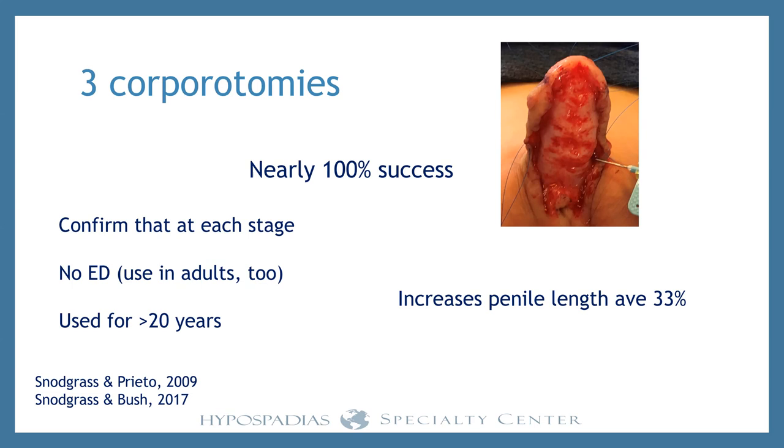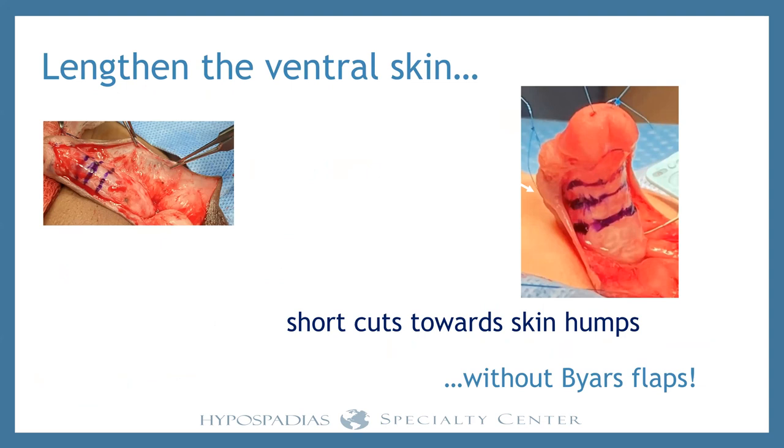Of course there's a downside to everything. We've straightened the penis and made it longer — but remember there was severe deficiency of ventral penile skin, and we just made that worse. We have to deal with that. We don't use Byar's flap — not for urethroplasty, not for skin coverage. We don't just split the foreskin down the middle and bring it around. You can compensate for that ventral skin deficiency without that maneuver. It takes a little more work but you absolutely can do it — and you want to, because you want every bit of that prepuce for the graft.